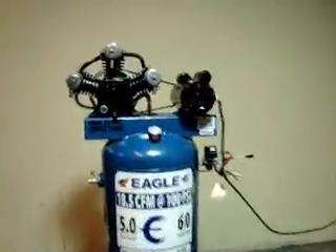It appears to be brand new, but it did have some shipping damage. I'm going to show you that right here.